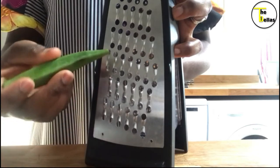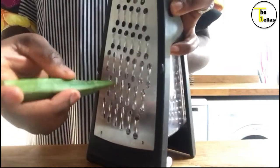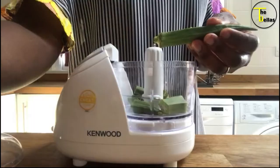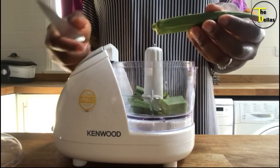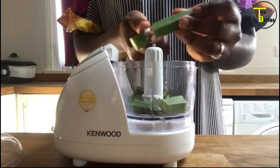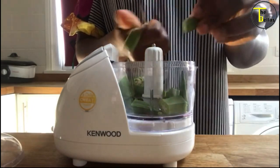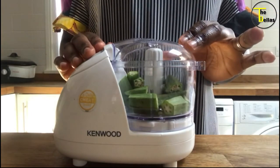The next method is the grater method. My grater has an inner container to collect the okra. The third method is the mini chopper method. For this method, you chop the end of the okra off, cut your ila into small pieces, turn your mini chopper on, and keep an eye on it.